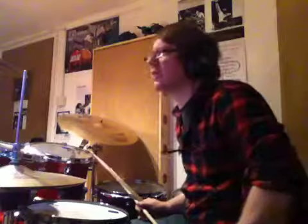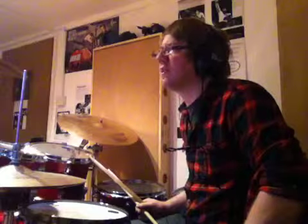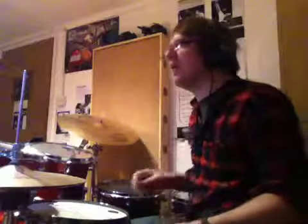Where are they exactly? So bars 49 to 52, I'm kind of reflecting the sixteenths that the guitar's doing — it's going 1e and a 2e and a 3e and a 4e and a 1e and a 2e and a 3e and a. Then bars 53 and 54, I'm bringing out the accent on the 2, the 4 — or the stab.